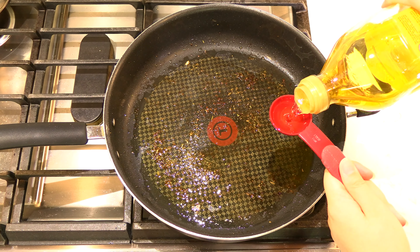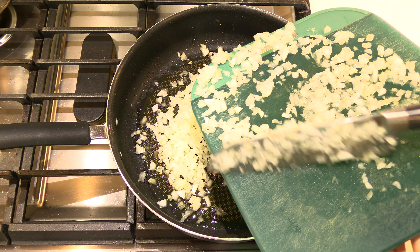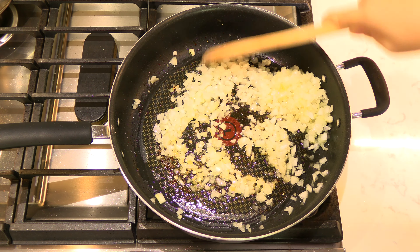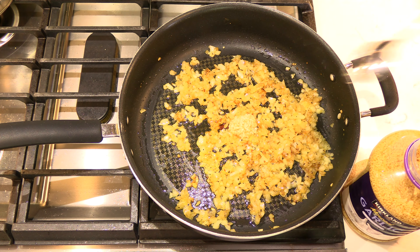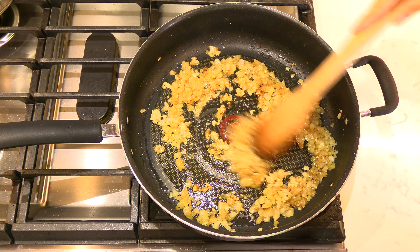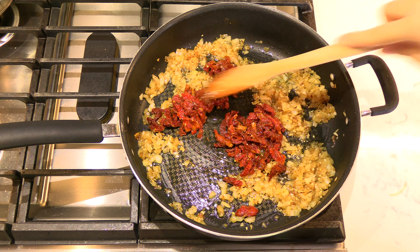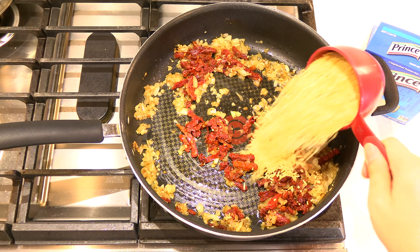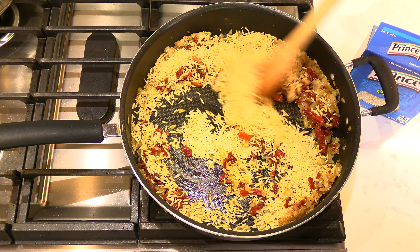Add two more tablespoons of olive oil to the same skillet and add all the chopped onion to the pan. Stir and sauté the onion as it softens and cooks for five minutes over medium heat. Add two teaspoons of minced garlic and stir for 30 seconds. Add the drained sun-dried tomatoes and stir to combine with the onion and garlic. Add one and a half cups of dried orzo pasta to the pan. Stir the orzo as it toasts for a few minutes with the onion, garlic, and tomato.